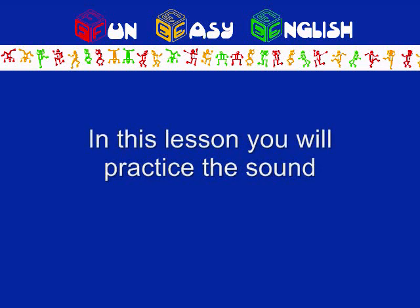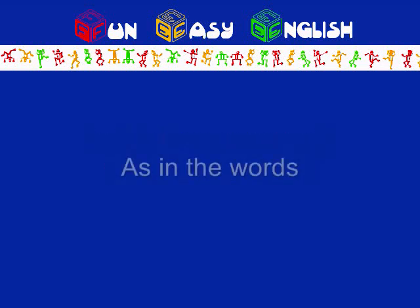In this lesson, you will practice the sound A, as in the words: calm, hot, on, spa.